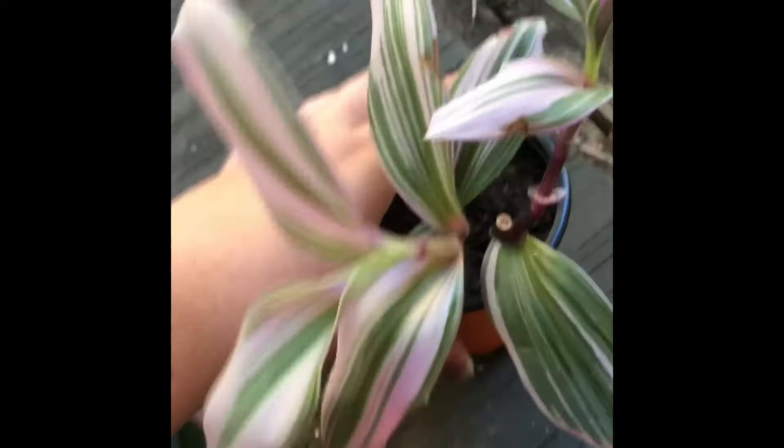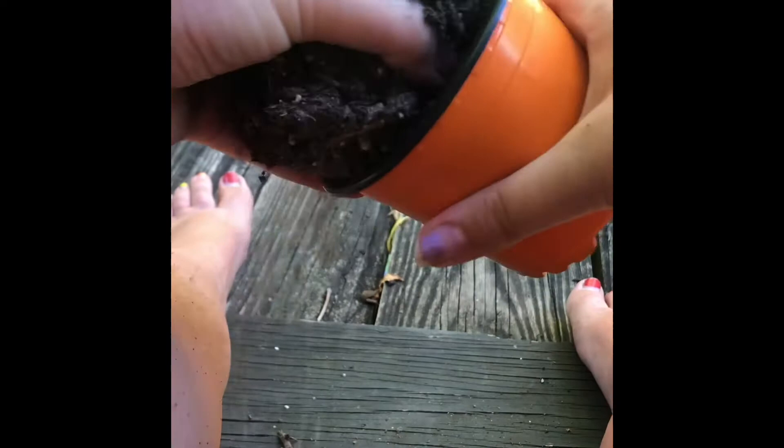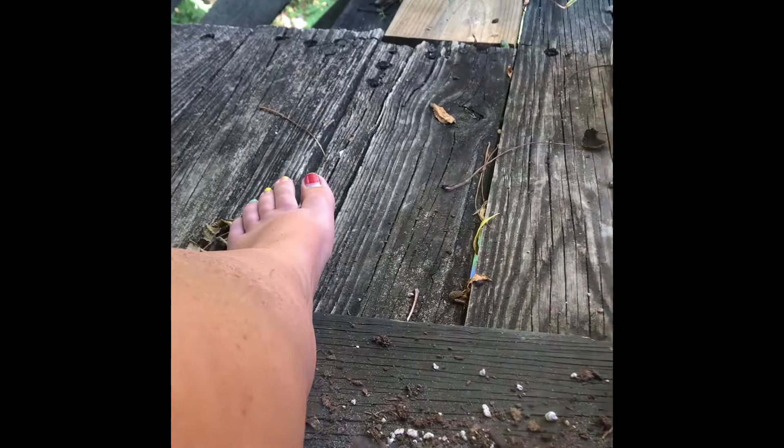Then take your plant and remove it from the pot it's in. You want to be very gentle — grab the dirt, not the leaves or stems of the plant, and pull the plant out with the dirt. Keeping the dirt is important. You don't have to keep all of it, but see those little roots? Those are the roots of the plant, so you want to make sure you keep those intact.